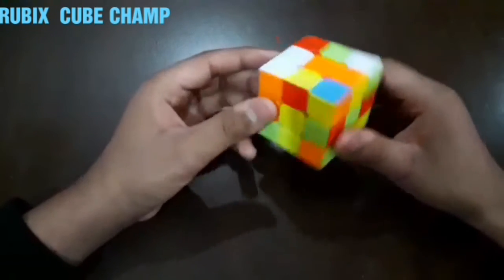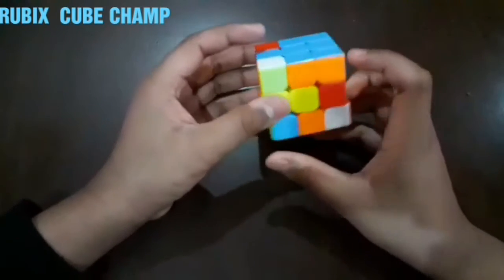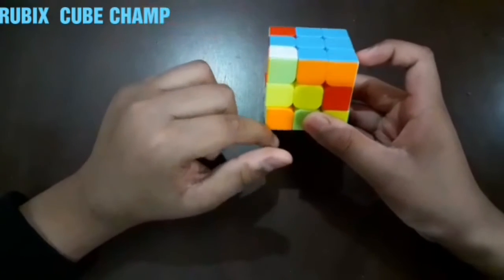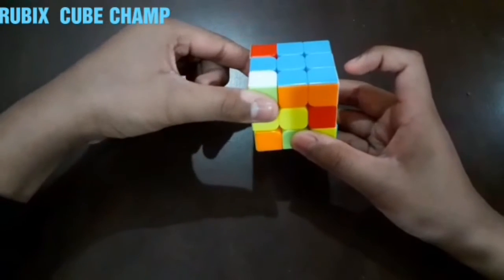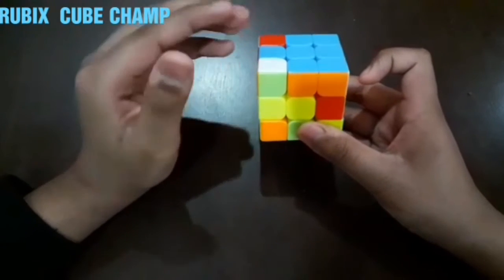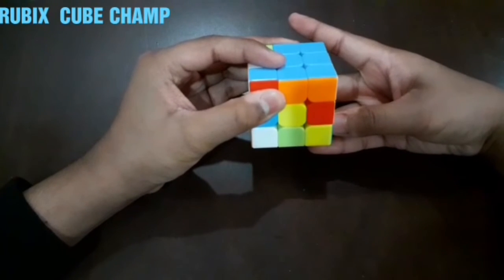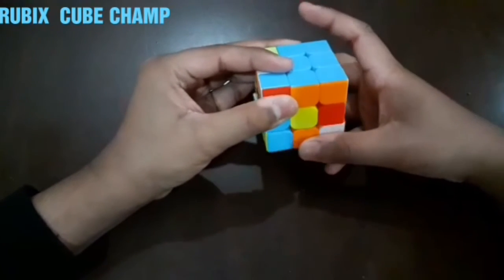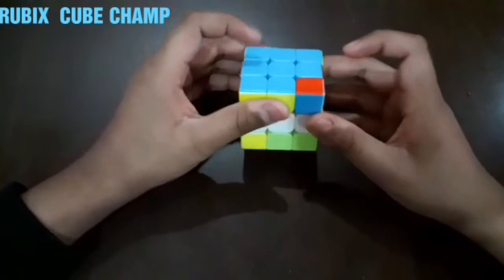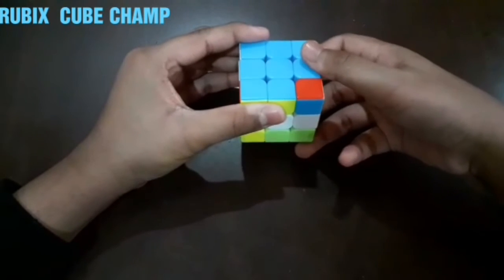One corner is here and one is here. This is the easier one. This piece belongs to the left line, so we have to rotate the left line towards the bottom like this, and then the bottom layer towards the left, and then upwards. So now one corner is left.